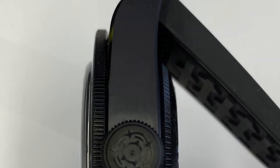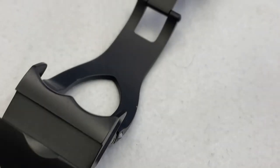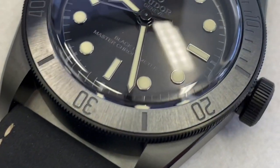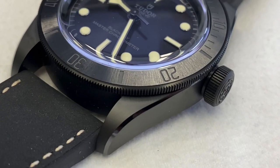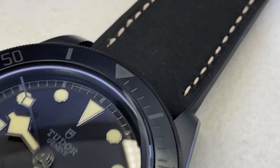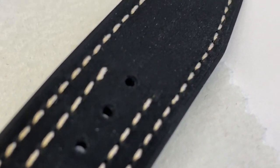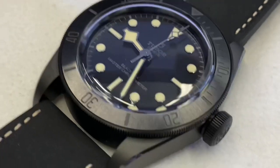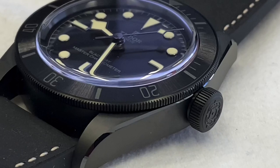All those authorized dealers around the world want to play the scarcity game — they want to force you to buy something else to get the watch you really want. Don't fall into that. I'm sure watches are going to become available. Thanks for watching, guys. Let me know what you think about the Tudor Black Bay Ceramic — the Black Black Black — in the comments. It's a cool watch, a new market, a new level of execution for Tudor, and it's very exciting.